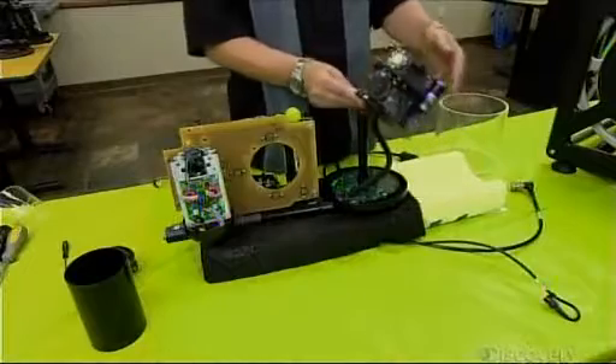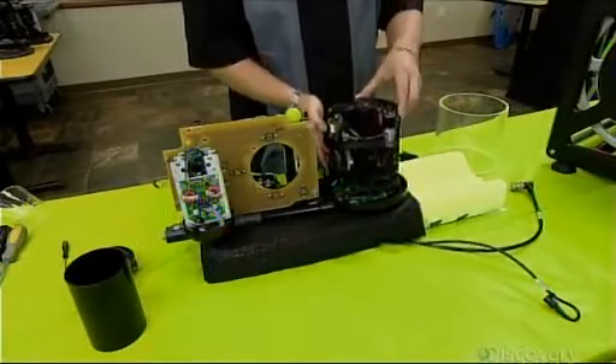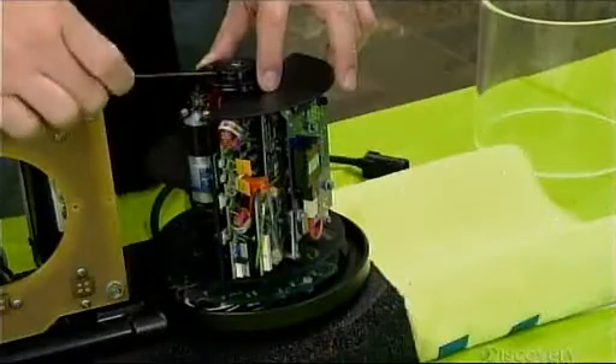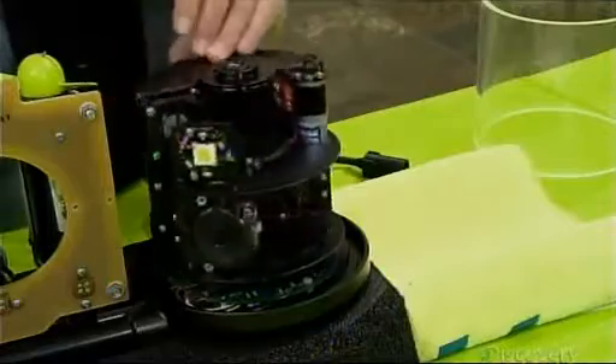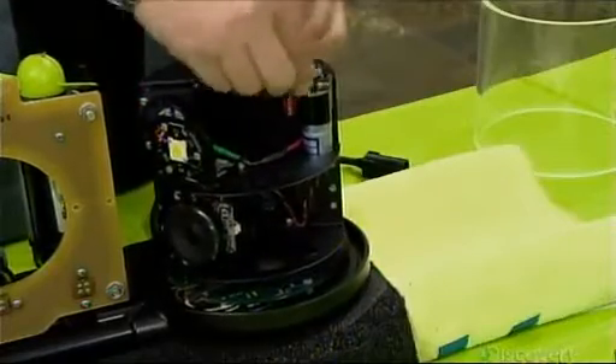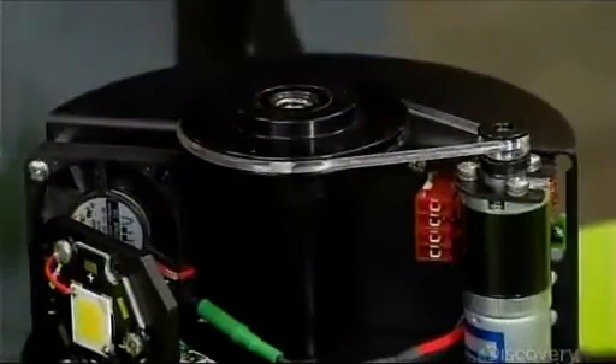They install the camera chassis onto the robot. This chassis also carries the majority of the robot's electronics, such as the computer, communications equipment, and lighting. They hook up the belt for the tiny motor, which tilts the camera to look up and down.